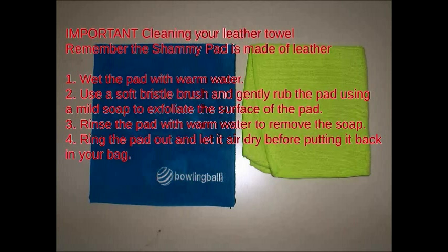For microfiber towels, you can pretty much wash them like any other cloth. The main thing is to let the microfiber air dry and don't use any fabric softeners. Just let them air dry and they'll be just fine.